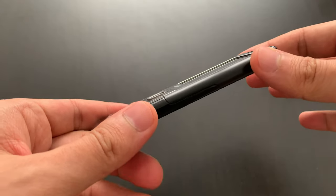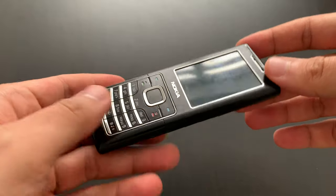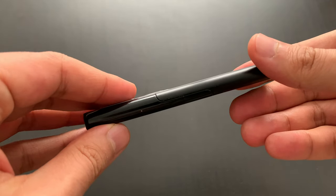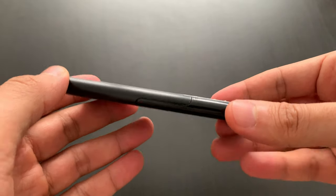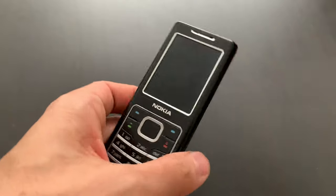If I remember correctly, this was my last feature phone before I definitely switched to smartphones. Back in 2007 I definitely personally liked this design — it's a slim wafer, it's really, really nice. Well, not everyone has to like it, but I do and that's important.